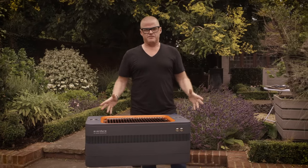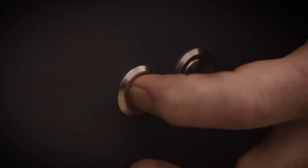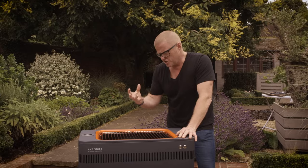It completely and utterly gets rid of the pain in the neck of lighting a barbecue because of this little beauty here — the stroke of genius fast flame ignition system. That spark from the fuse gets the coals going, and the heat then turbo boosts the coals to readiness. You can have this ready to cook in like 10 minutes.